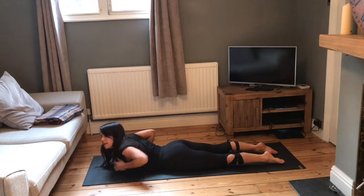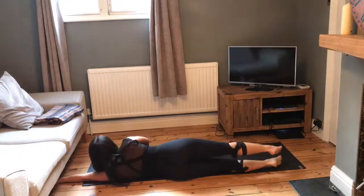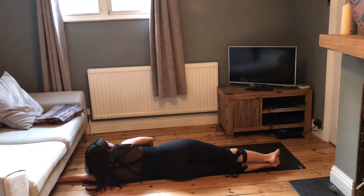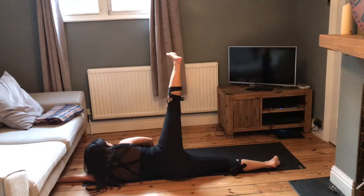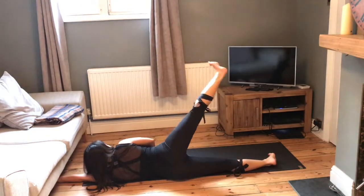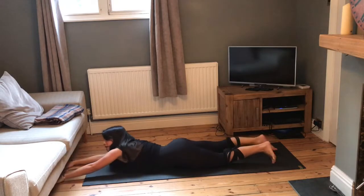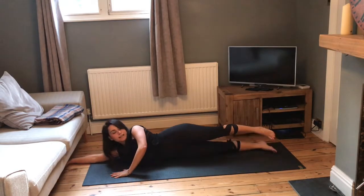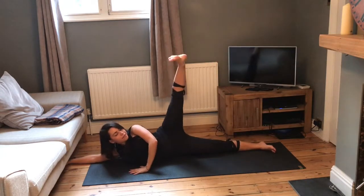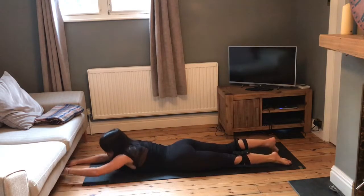We're going to roll onto one side. Take the left arm out to the side, roll onto the left. Use your right hand here for support — press the right hand down onto the mat, lift that top leg up, stretch the foot, and open up the side of the legs. Then lower back down, roll back over onto your front. Take the right arm out in front, come onto the right side, use your left arm for support, lift the left leg up, and then lower back down, rolling back onto your front.